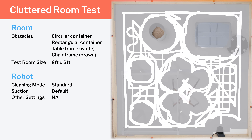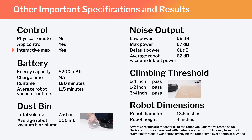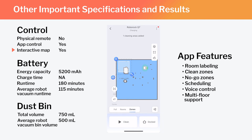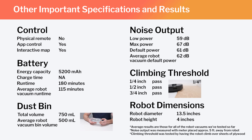Other important specifications and test results are summarized on screen. Notably, this is a full-fledged mapping robot that can map multiple floors of your home. Using the Roborock companion app, you can label different parts of the generated map, set the robot to clean specific areas, or set it to stay out of certain areas. Also note the Q7's runtime, bin volume, and noise output compared to the average for all robot vacuums tested. The Q7's dimensions make it one of the larger robot vacuums we've tested.